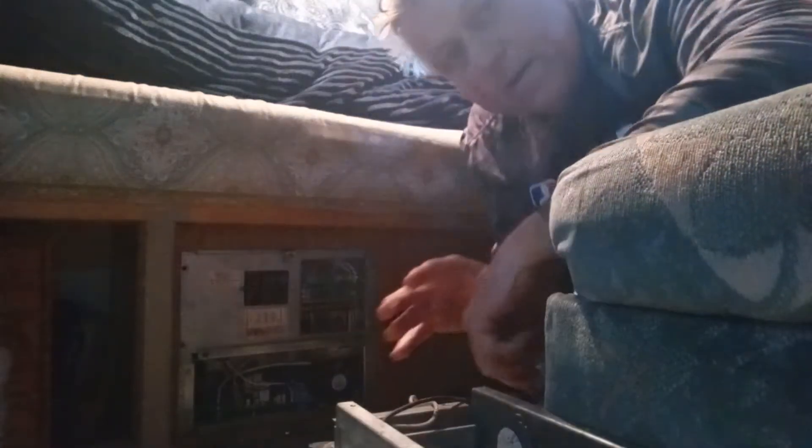Hey, welcome back all. This is Mr. Fix-It coming at you. I'm sideways — I'm doing a video down here on the floor of our RV because I wanted to tell you all about the converter that went bad and I had to replace.